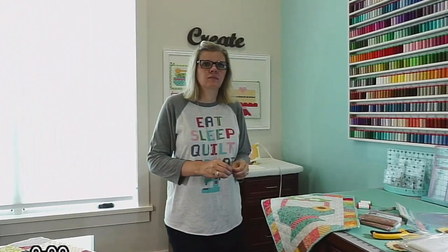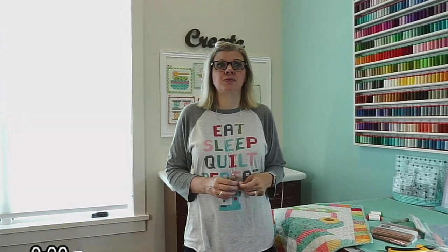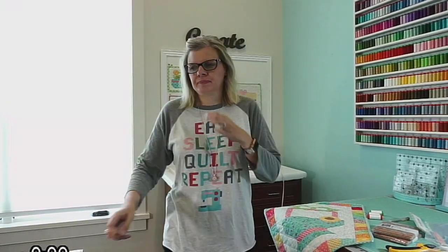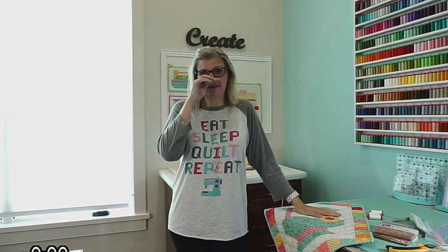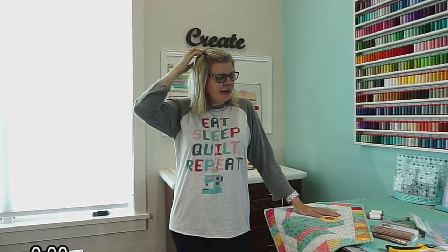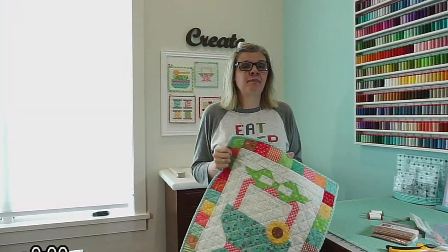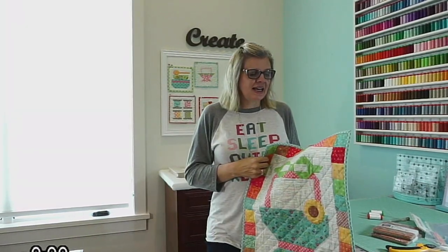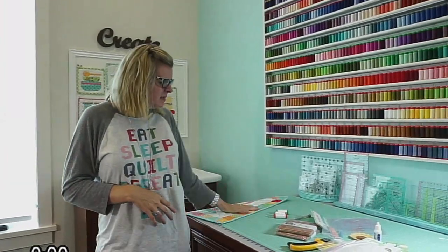People are asking how much the machine was. I paid $1,500, but I think the retail price is supposed to be $4,000. So I paid $1,500 plus shipping. I think it's expensive — that's more than I paid for my regular everyday sewing machine. But I mean, I like it. Am I glad I bought it? Yes. It's just really expensive for it to be so finicky.